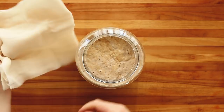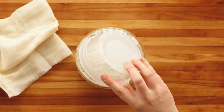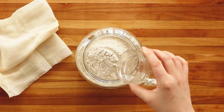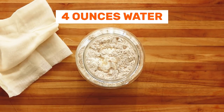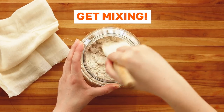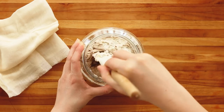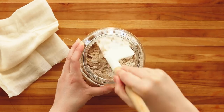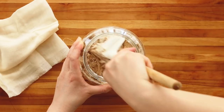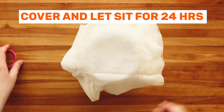Day four. Add two ounces white flour, two ounces wheat flour, and your four ounces of water. Stir to combine. By day four your starter is going to be a lot lighter. It should have a nice yeasty smell, a little bit sour, and be light, airy, and have a lot of bubbles.